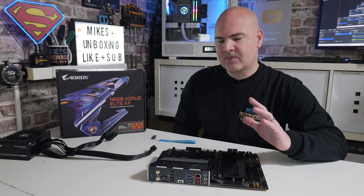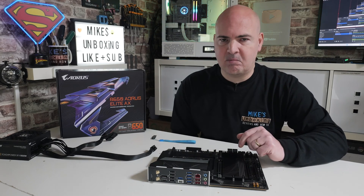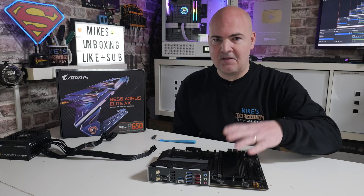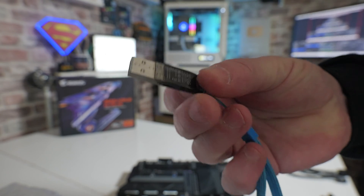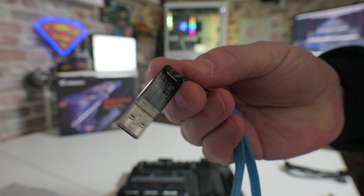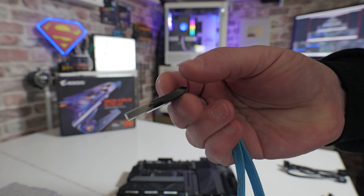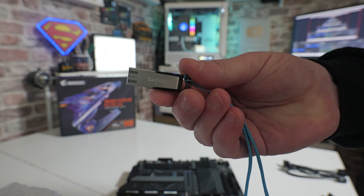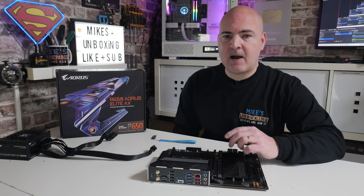With all that out of the way, let's go through and take a look at some of the things you're actually going to need to perform a USB BIOS flashback on this motherboard. Obviously the motherboard is going to be one of the things you'll definitely need. You will also need a USB stick, ideally 32GB or smaller, because you will need to format it to the FAT32 file system. Also make sure that the drive is in the MBR format rather than GPT. I'll show you how to do that as we go through the video. You'll also need to have a power supply.